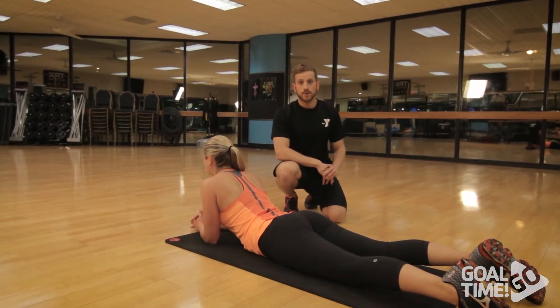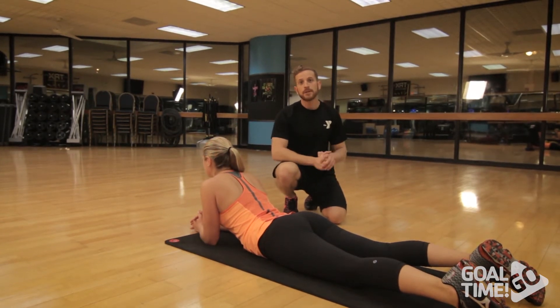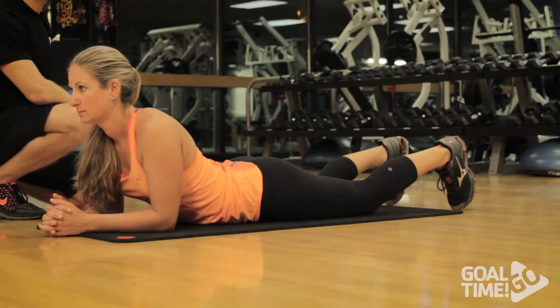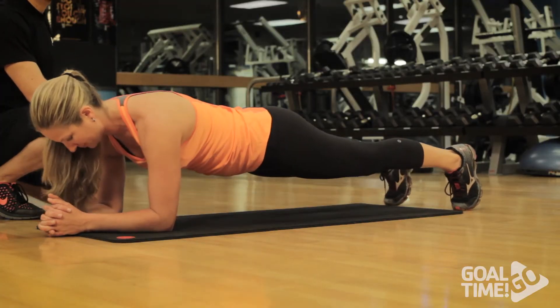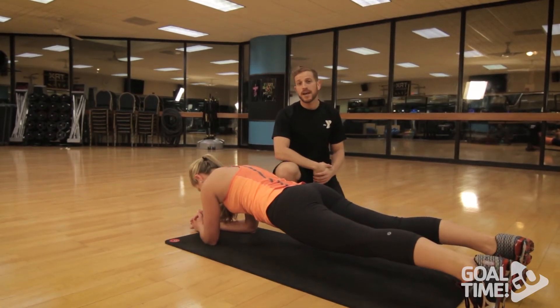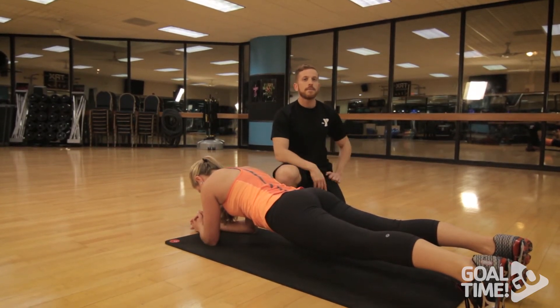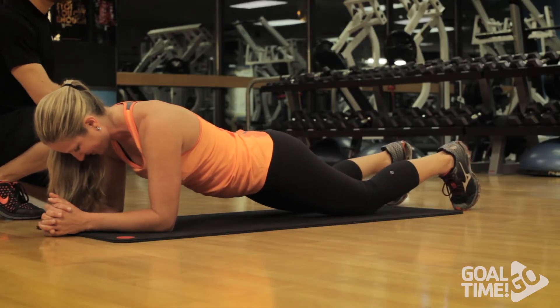The final portion of our weight loss workout is core. I'm going to show you four exercises to help strengthen your core. The first exercise we're going to go through is the elbow plank. We're going to do this exercise three times, holding each one for 15 seconds. A slight modification that may make this easier is to drop down to your knees.